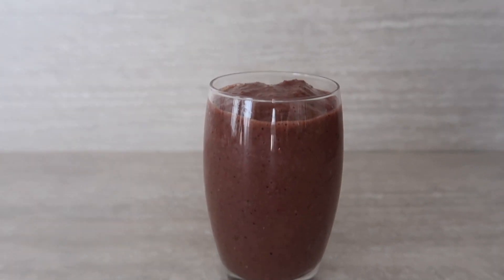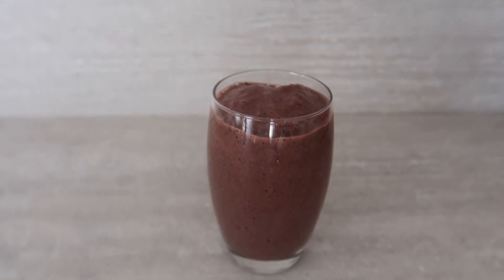And that's the smoothie done! Health in a glass. This one actually tastes very pineapple coconut-like. I love it. Like a pina colada!